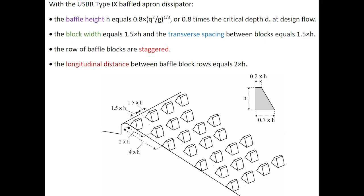With the USBR Type 9 baffled apron dissipator, the baffle height H would typically be equal to 80% of the critical depth at co-design flow. The block width would be equal to 1.5 times the block height, and the transverse spacing between blocks would also be equal to 1.5 times the baffle height.